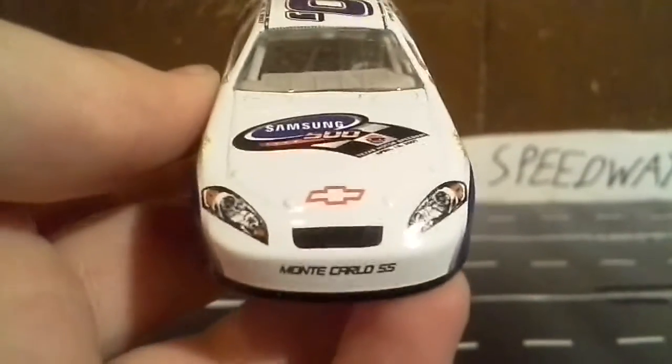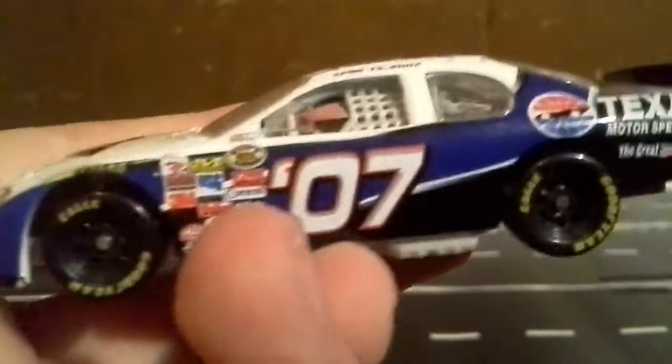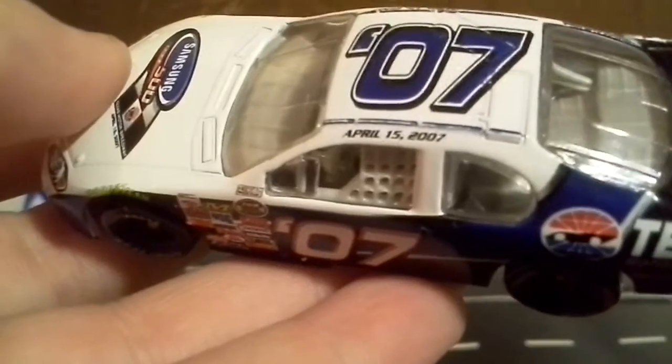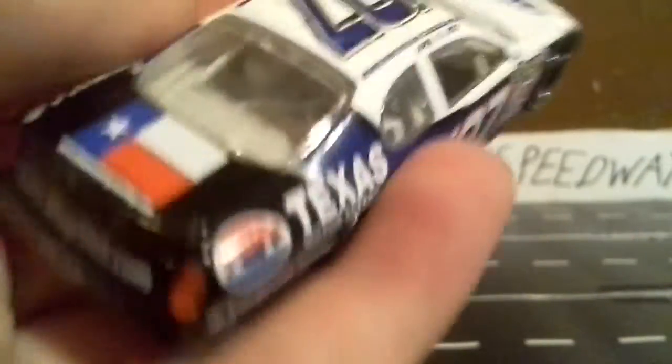Next is the 2007 Samsung Mobile 500. In my opinion this was one of the best-looking NASCAR cars — a Monte Carlo SS. There's a whole bunch of contingency sponsors on there. My most favorite part about this car is the Texas flag on it. I'm using this on carpet since my desk is full of stuff I'm packing to take to the races.